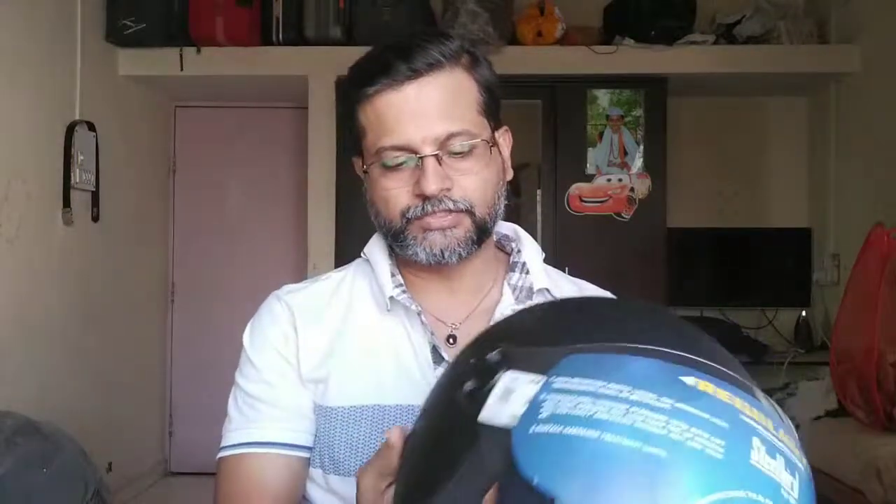Now coming back to the Steelbird helmet — I bought this from Pimpri. I also used a weighing scale to check the weight of this helmet. I will tell you the weight of both helmets. Let's check out this helmet.